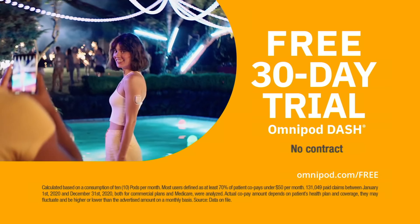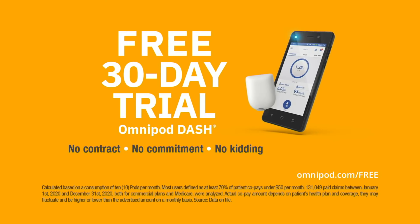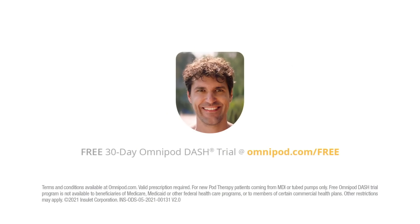Go to omnipod.com/free for risk information, instructions for use, and free trial terms and conditions. Consult your health care provider before starting on Omnipod.